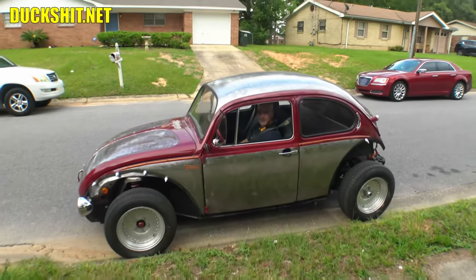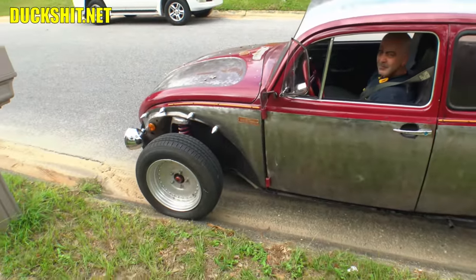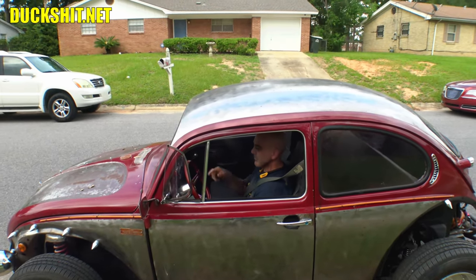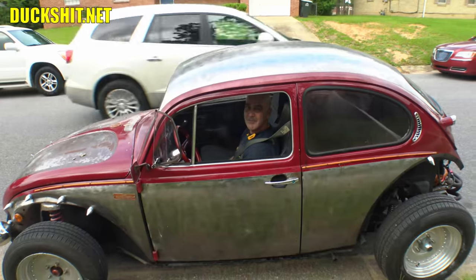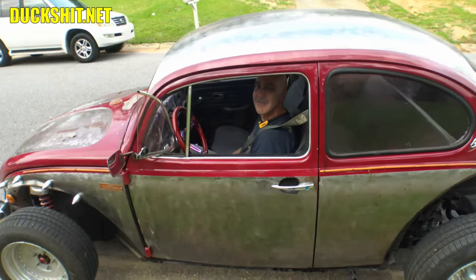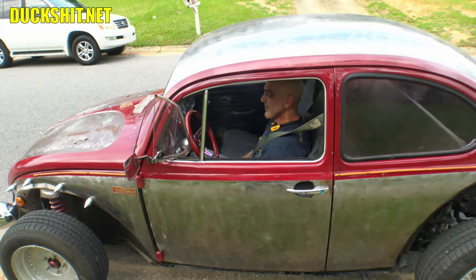He bottomed out on that speed bump. The front end is lowered considerably — I think it was all the noise in the hood and stuff banging around. It did bottom out. I actually caught it on video this time because I heard it every time I drove over it but never got to see it. So it went good? Yeah — $35 for about 7 or 8 gallons of gas, that's all it needed to fill.